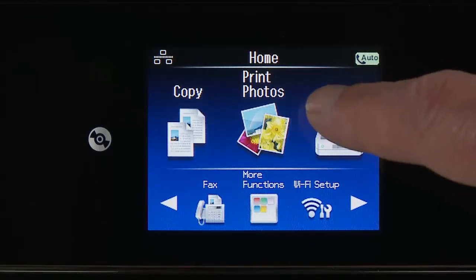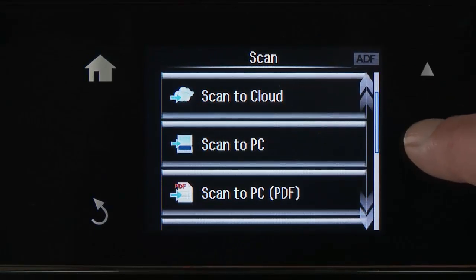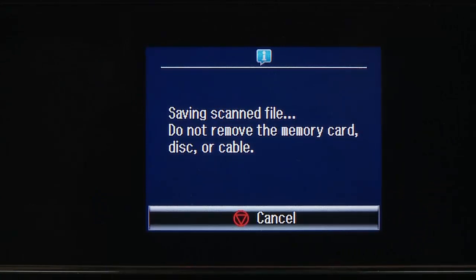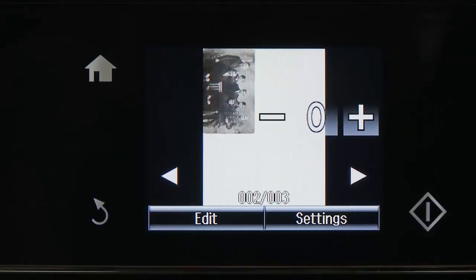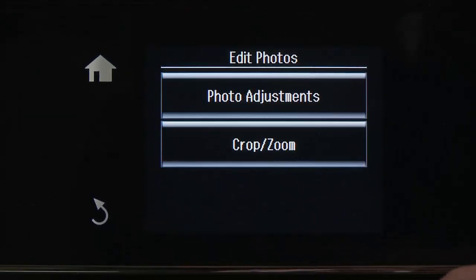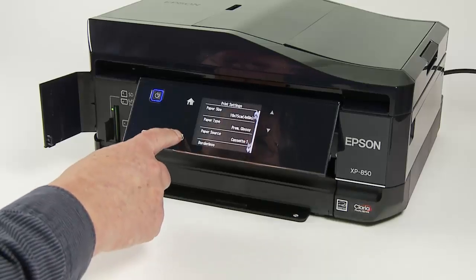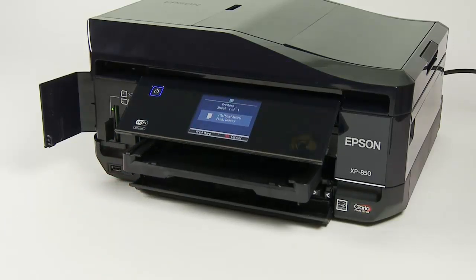Photo scanning is easy. Just place a photo on the flatbed and select where you want to send the scan: memory card, cloud, or PC. Select the file type — JPEG or PDF — then colour or black and white, and press the Start button. Once completed, the file is saved to a new folder on a memory card or your computer. There are limited editing features available for printing from scans on memory cards, which include photo adjustments and cropping. Select the media settings, press the Print button, and the printer automatically opens the media tray and produces a print of the scan.